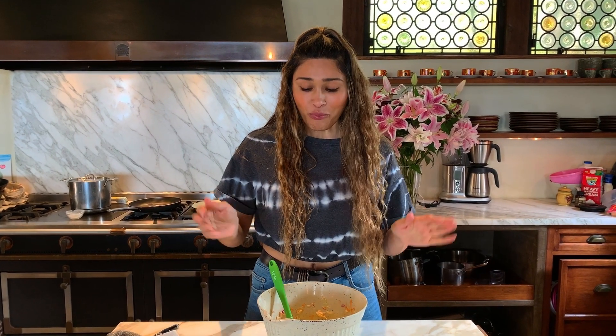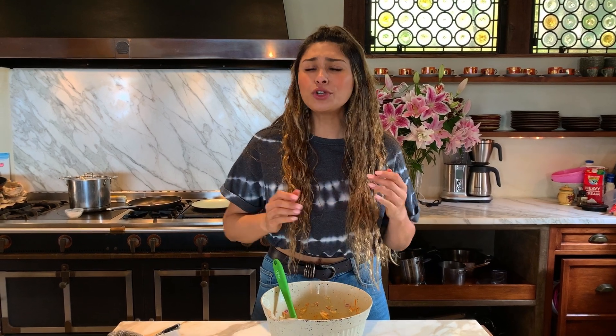Honestly, I don't think people are going to notice that it's sugar-free. I hope you guys make this recipe and really enjoy it — super simple summer recipe, keto-friendly coleslaw. Until next time guys, I love you and I'll see you soon.